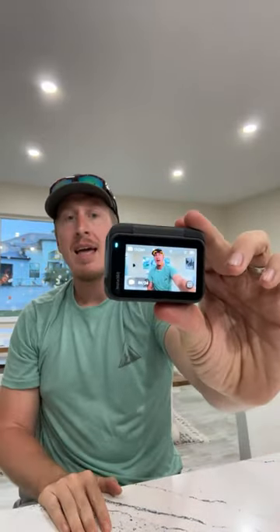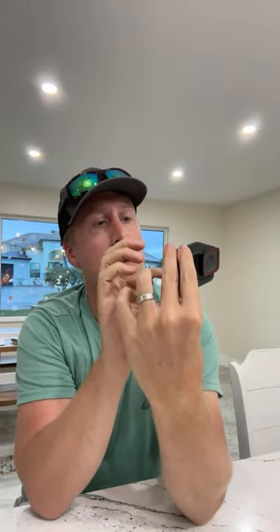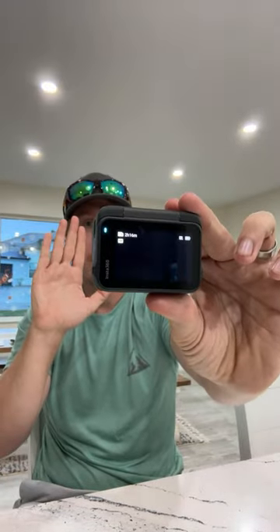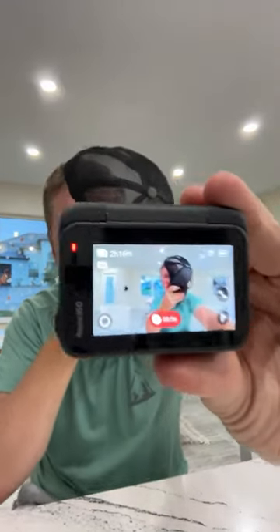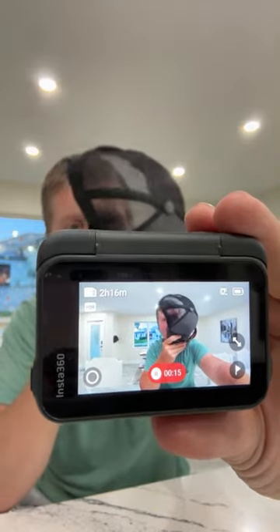Now let me show the gesture control. I'll flip the screen so you can see it. If I put my hand up and hold it... it starts recording and you can see it's tracking my face — the facial autofocus is pretty quick. And if I put my hand out again, it stops recording.